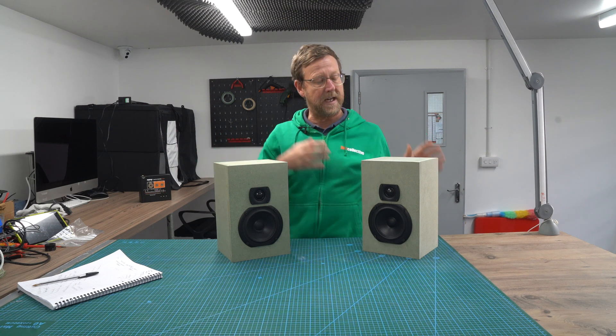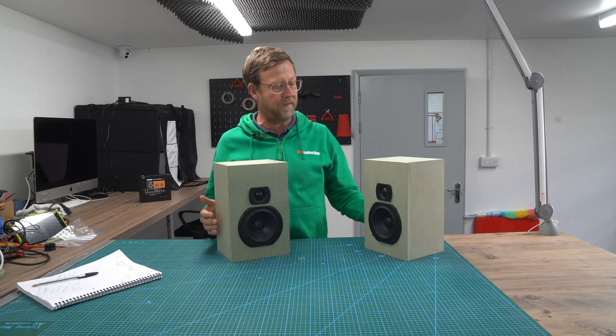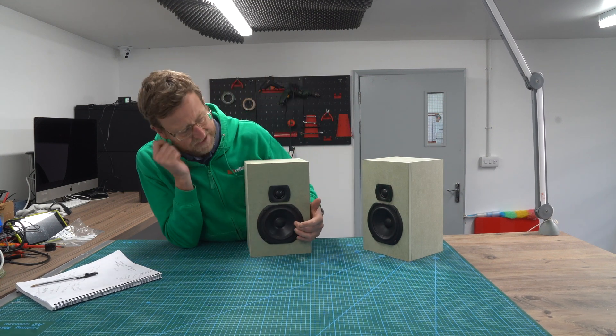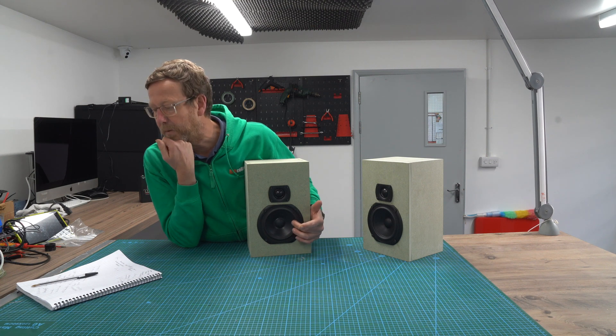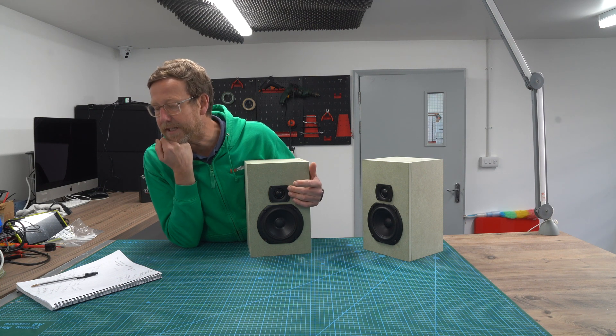It's a two-way design. We've used VIFI units. So here we have this is a TC14WG67, which is used in the Ruach Epilogue. And this one is a BC25SC15.